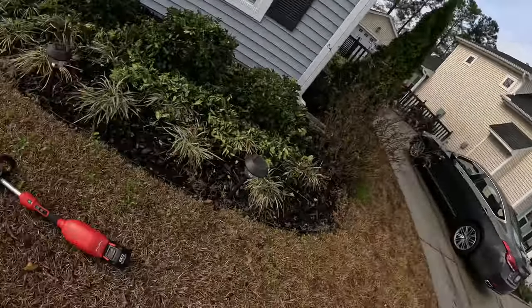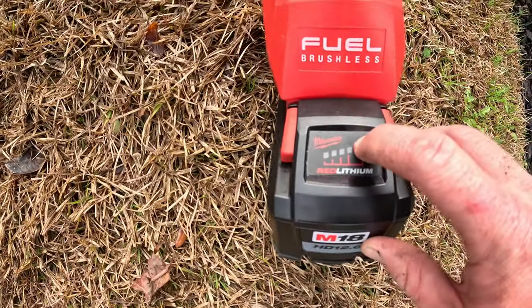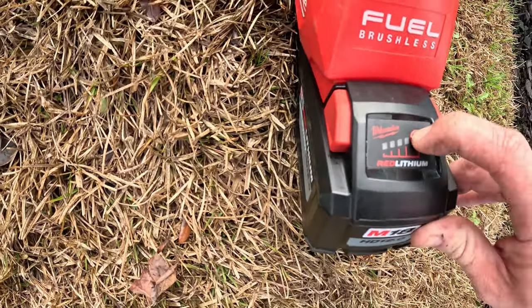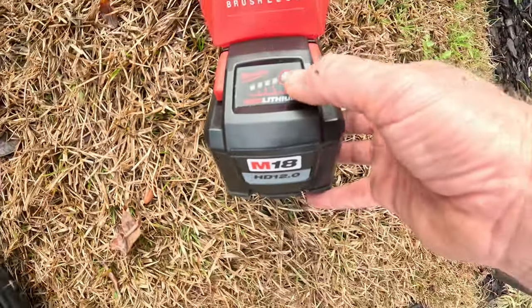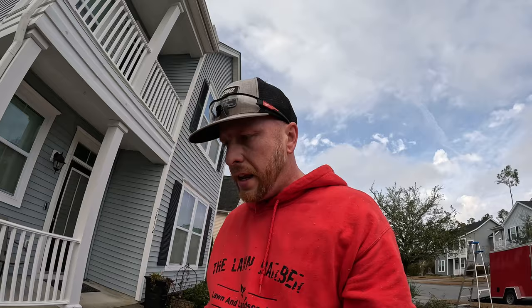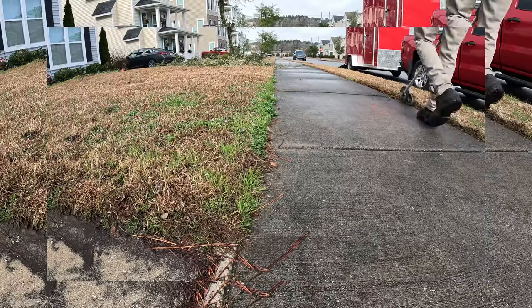All right, we got the tree shaped up the best we could. Now it's time to clean up. Let me show you what the battery looks like — we put it on rabbit mode, which is the faster setting on this Milwaukee, and it still has three bars. So we trimmed the tree, pruned all the shrubs, and we still haven't edged yet. Going to edge now and still use that same battery and see where we go with it.